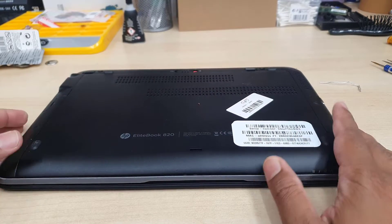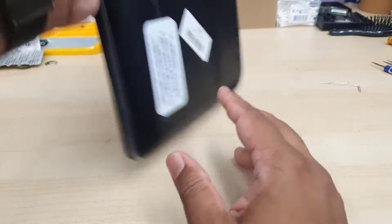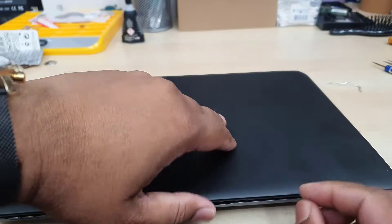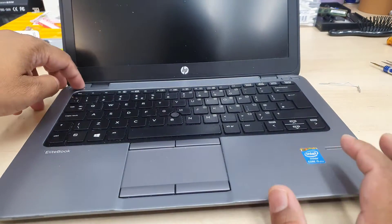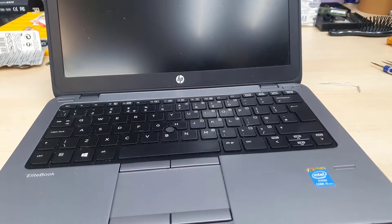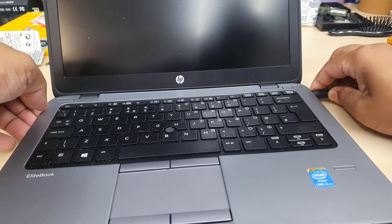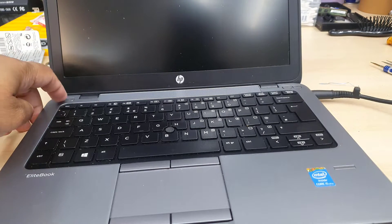Hello everyone, welcome back to the channel. As you can see, this is an HP EliteBook 820 and the RTC CMOS battery has already run out. That's why when I press the power button I can see the BIOS post messages every single time — this CMOS battery is very low. Today in this video I'm going to show you how you can replace your CMOS battery.